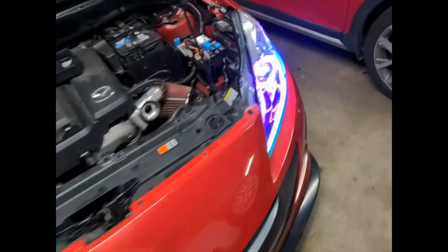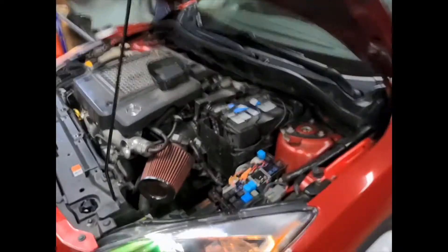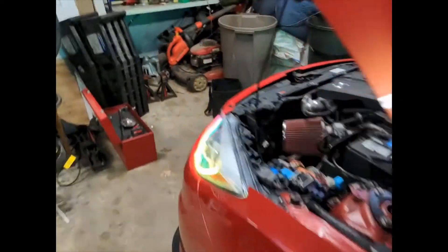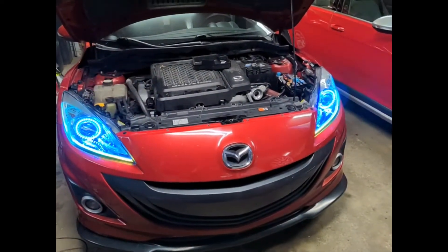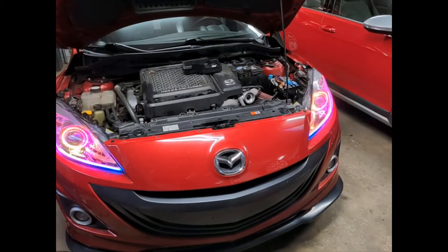Man, I'm so stoked. I also noticed that when you turn the car off, this circuit stays on for a little bit — like 30 seconds. I'm going to have so much fun walking away from the car with these lights still going. I'm such a dork.